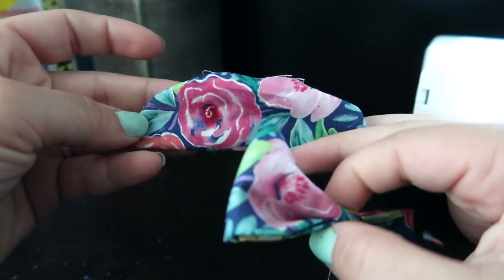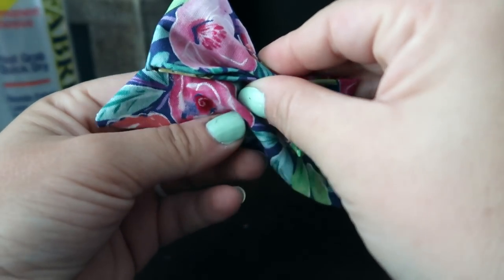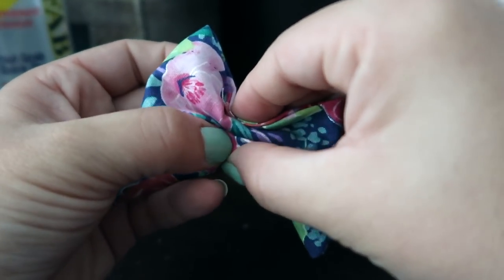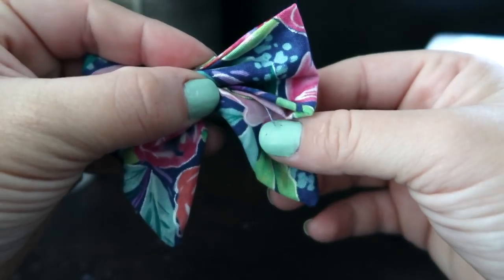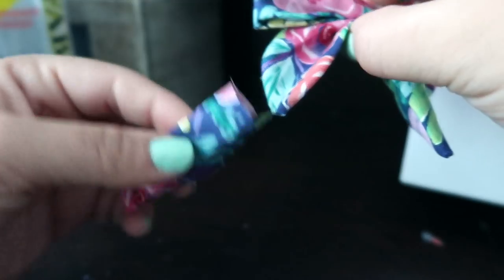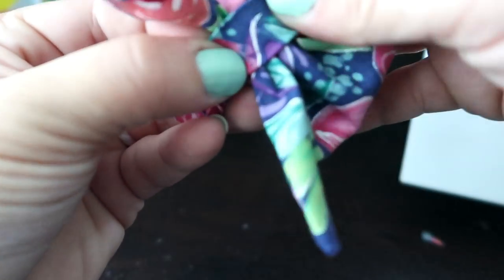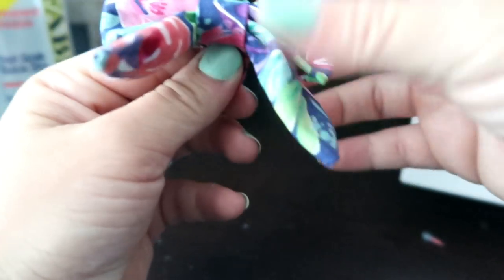Then we have the sailor aspect of the bow, which is this piece right here. You are then going to — finagling again — push it up in the center with the bow. You really do have to just mess around with it until it looks the way that you would like it to look. Then, the last step: you're going to take this piece right here and wrap it all the way around both pieces like that.